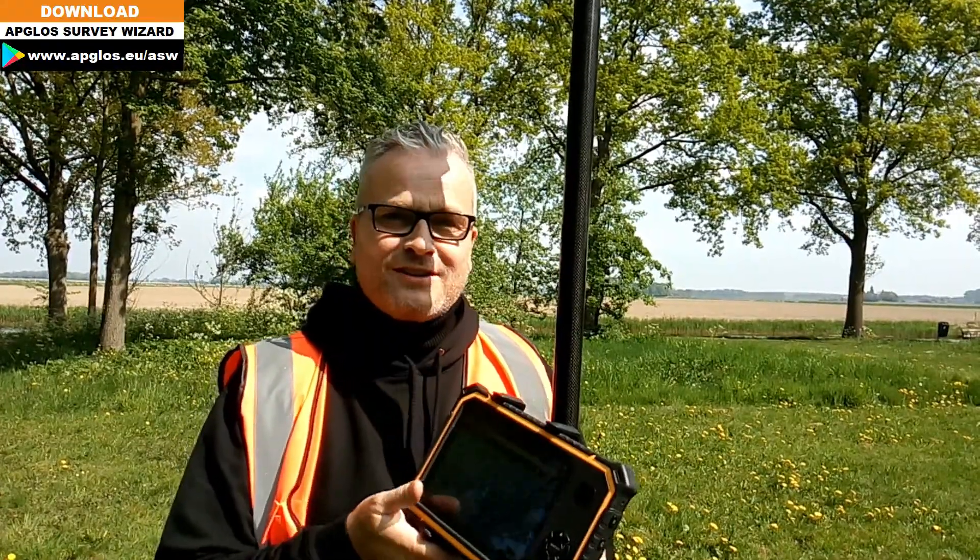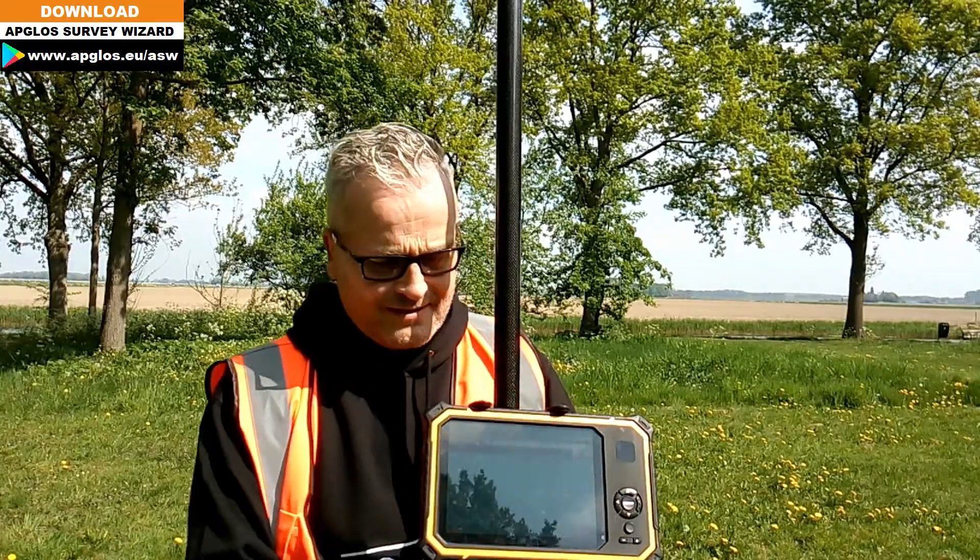How does a surveyor measure a distance? Well, there are many ways to survey a distance. One of the most common ones is a measuring tape, a measuring wheel, but the easiest way is with GPS.